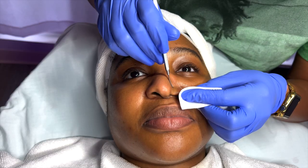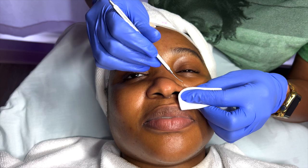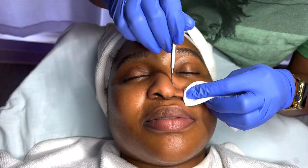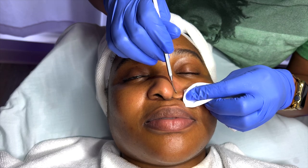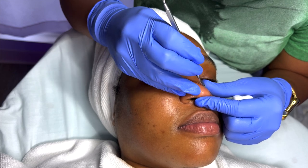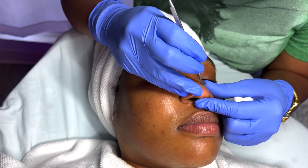My client's extractions are always really easy because she really doesn't have too many breakouts on her skin. The only area that I know I spend a little bit of time is on her nose — typically where everyone's congestion is.